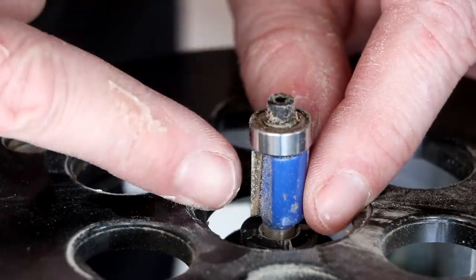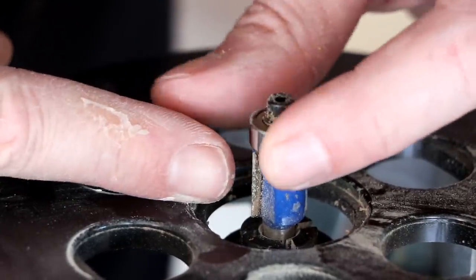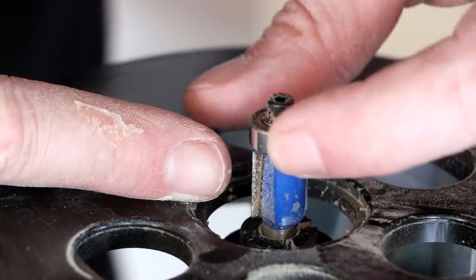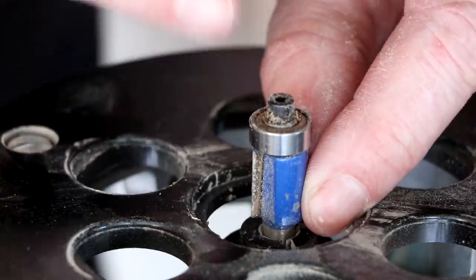I've got this flush trim bit in my router, and what it has here is this bearing that's going to run along that frame trim that I made, and this blade is going to cut the siding flush with it.